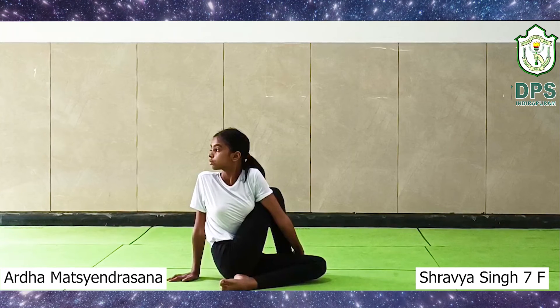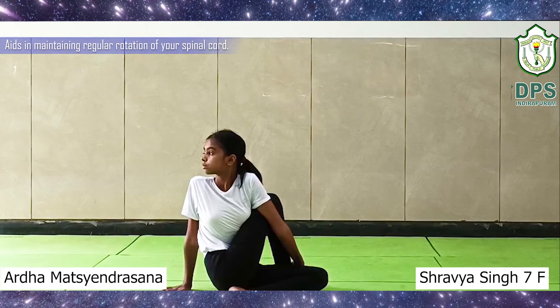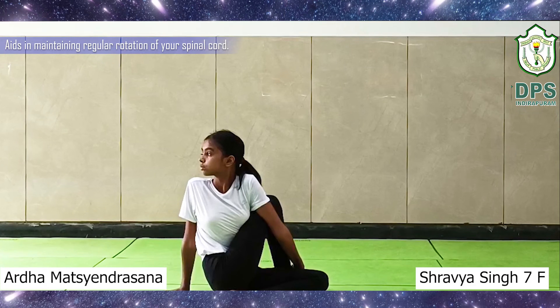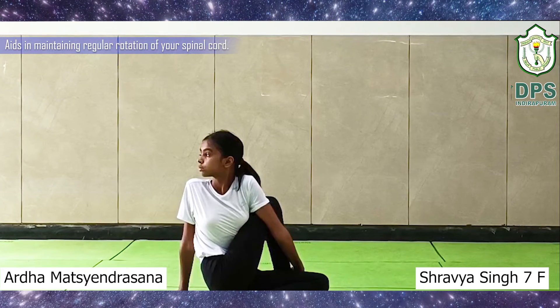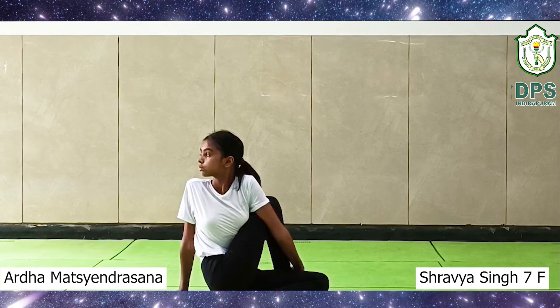Benefits of Ardha Matsyendrasana: this exercise simultaneously stretches the muscles on one side of the back and left arm. It tones the nerves of the spine, makes the back muscles supple, relieves lumbago and musculoskeletal discomfort, relieves symptoms of fatigue, sciatica, backache, and menstrual discomfort.